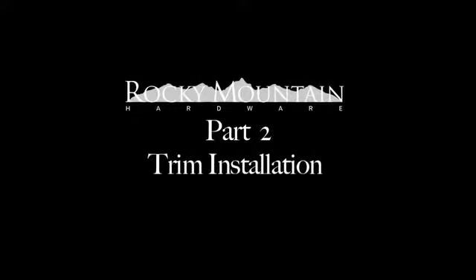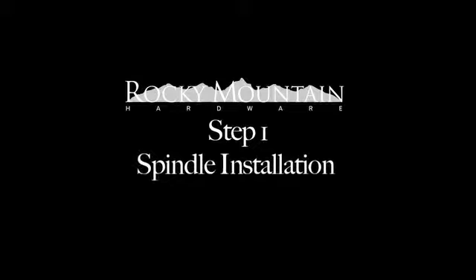Part 2. Trim installation. Spindle installation.